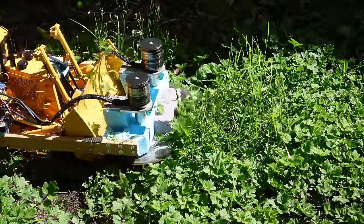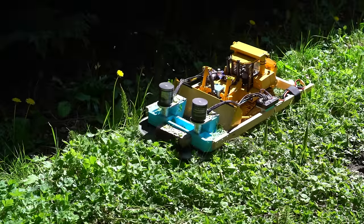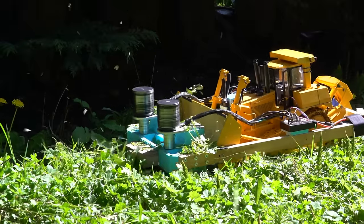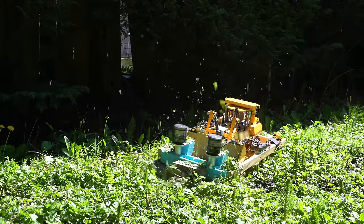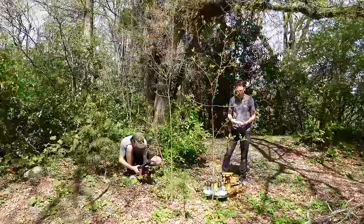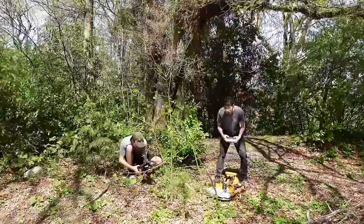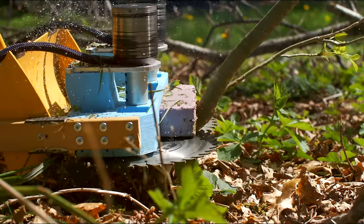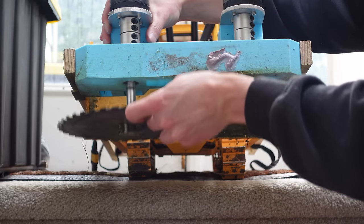One cool thing about having the blades turn inwards is that they kind of blow the grass clippings into the bulldozer blade, and that redirects them up and out, almost like a snowblower. My initial idea was to have the blades turn inwards so that they would pull sticks towards the opposing blade, and then both blades would cut through them. But this ended up not working all that well, because bigger sticks would just get jammed instead of getting sawed through. I had a piece of foam mounted in the front to hold the sticks away from the convergence point of the blades, but it didn't seem to help all that much. So I decided to switch the direction so that the blades are spinning outwards.